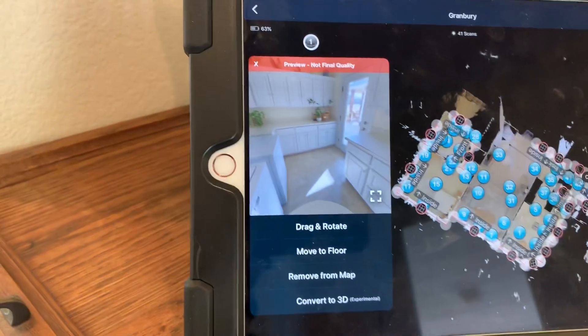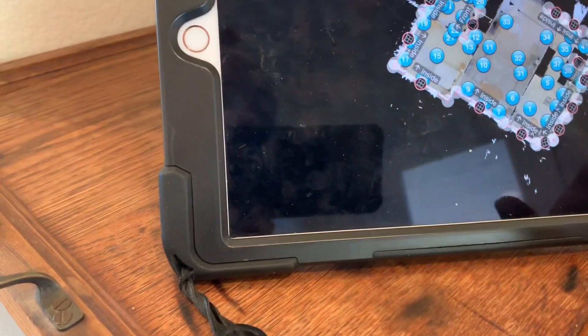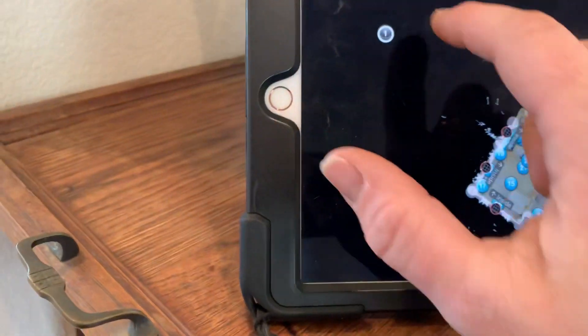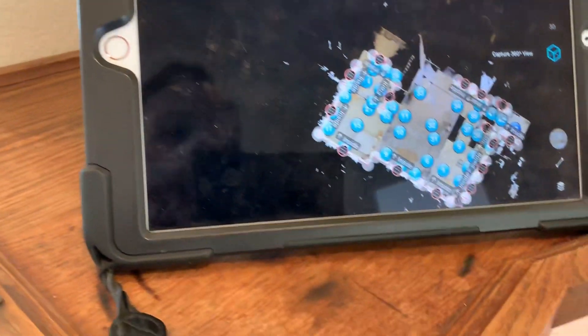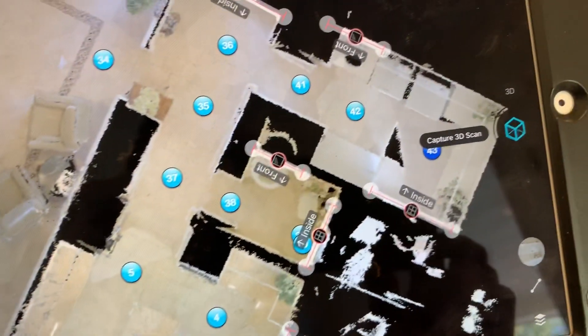I don't need the placement. What I need is to convert it to 3D. You just saw me do it twice — place it, unselect it, select it again, convert to 3D. That hole right there? Let's make that hole history.